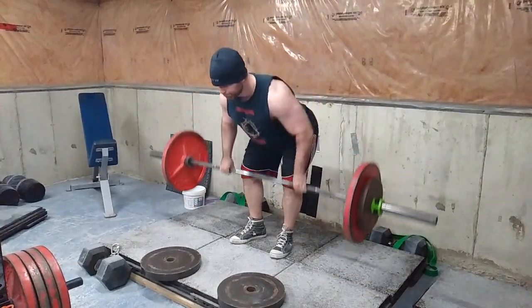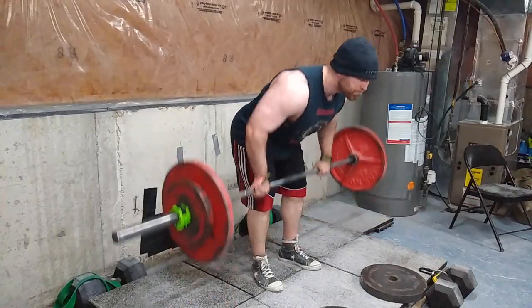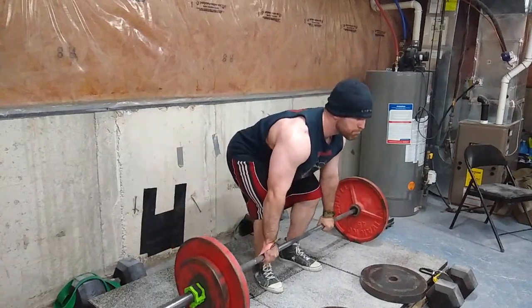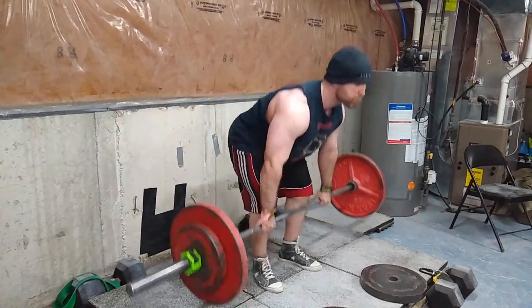Then I did four sets of ten with barbell rows, and on my last set right here I did as many reps as I could — so I passed ten and then I started doing them a different way, just tapping off the floor.